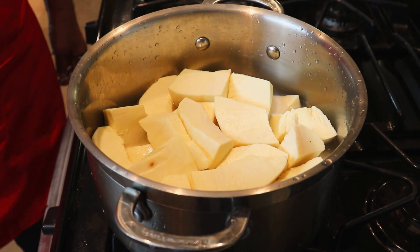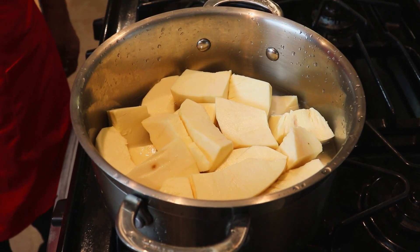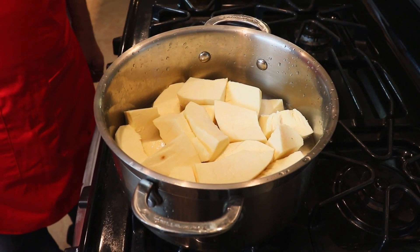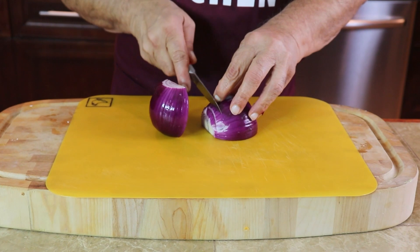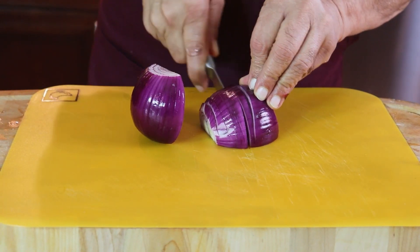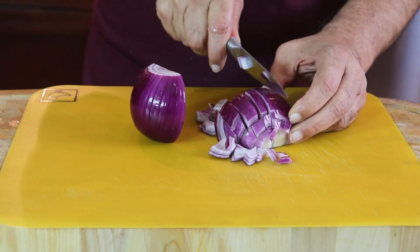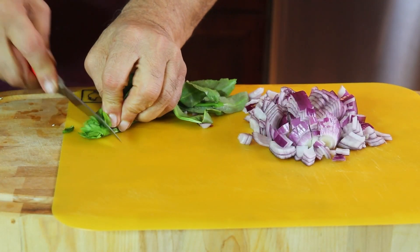Hello viewers. We've already cleaned and washed the bread food and we placed two cups of water. We're going to boil it and then we will put two cups of coconut milk and let it cook.